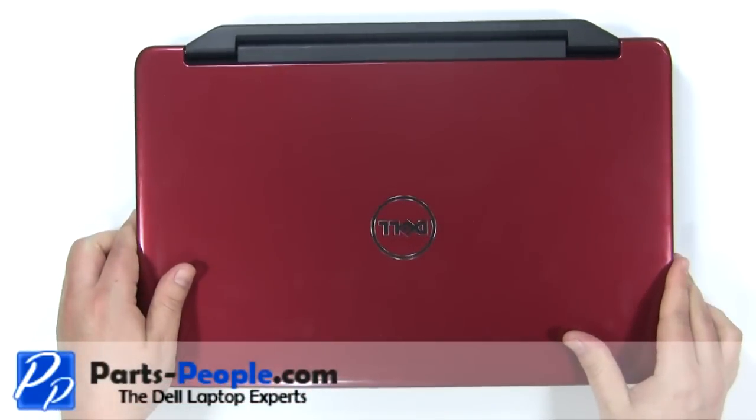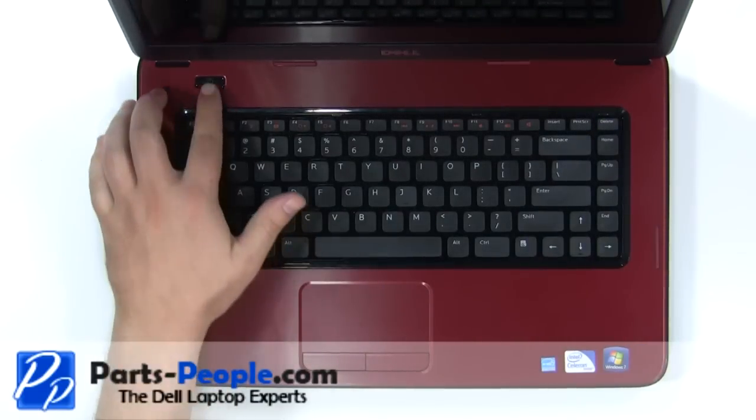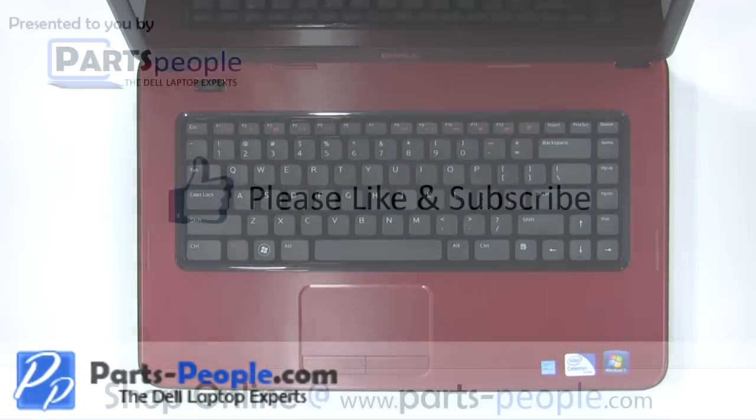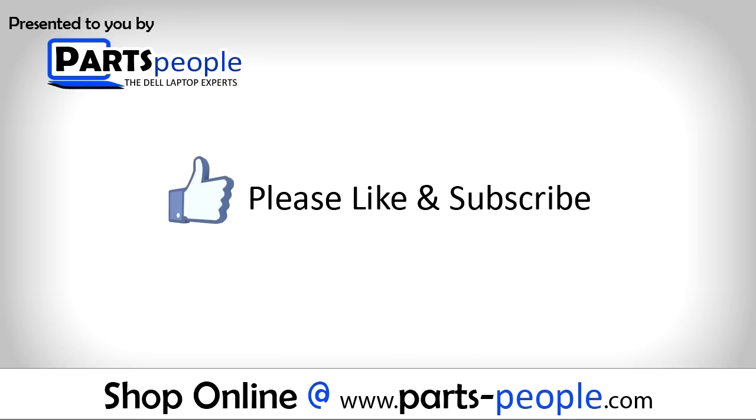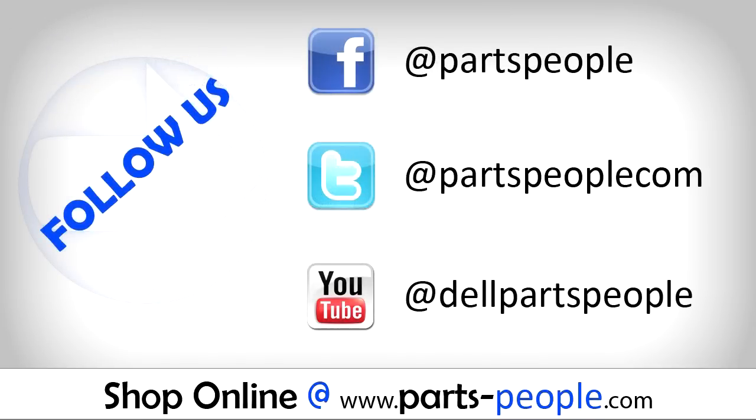View the video description below for links to replacement parts. Please like and subscribe. Thank you for choosing Parts People for your video tutorials.